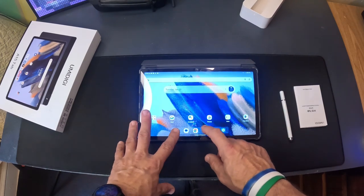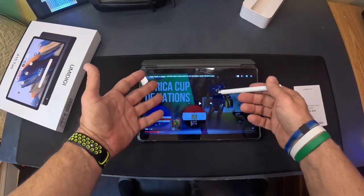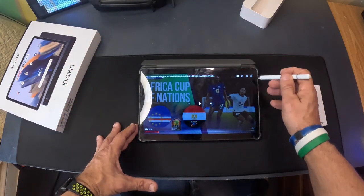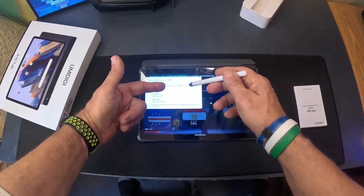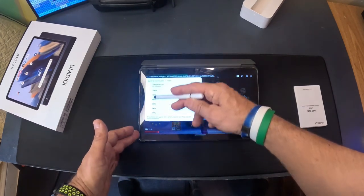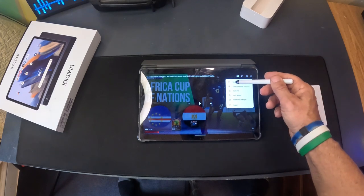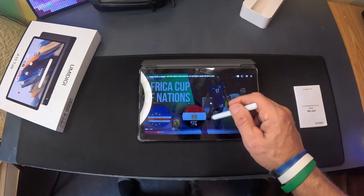Let's do YouTube first — I'll use the stylus. I already pulled up a soccer game. One thing I want you to do when you get this: hit the quality button, because it's going to default to 720p. Go to settings and click 1080p. Now it's playing in full 1080p — quality 1080p, playback normal, everything's ready. Watch how well this works.